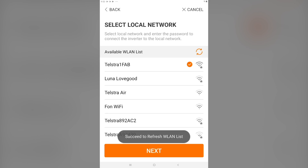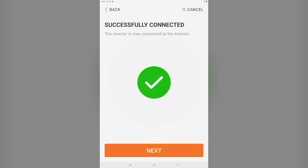Click next. You are now finished. Thanks for watching guys. For more information please check out our other SunGrow videos for more help.